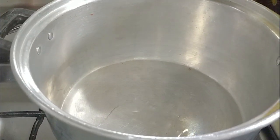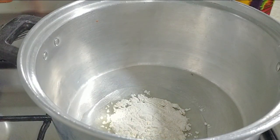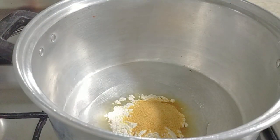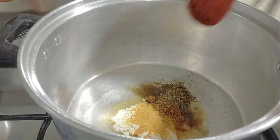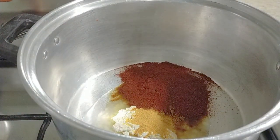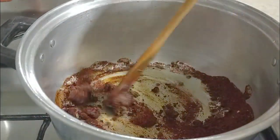In my pot over there, I'm using two tablespoons of vegetable oil and two tablespoons of all-purpose flour, one teaspoon of garlic powder, one teaspoon of cumin powder, one teaspoon of dried oregano, and if you have onion powder, you can use that too, and two tablespoons of Spanish paprika. This is not hot, so please do not substitute this with red chili powder because it's going to be really, really hot.